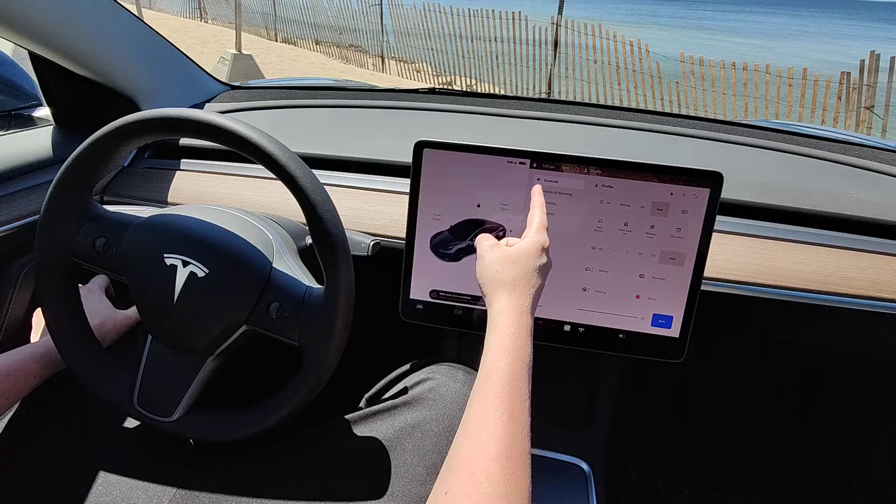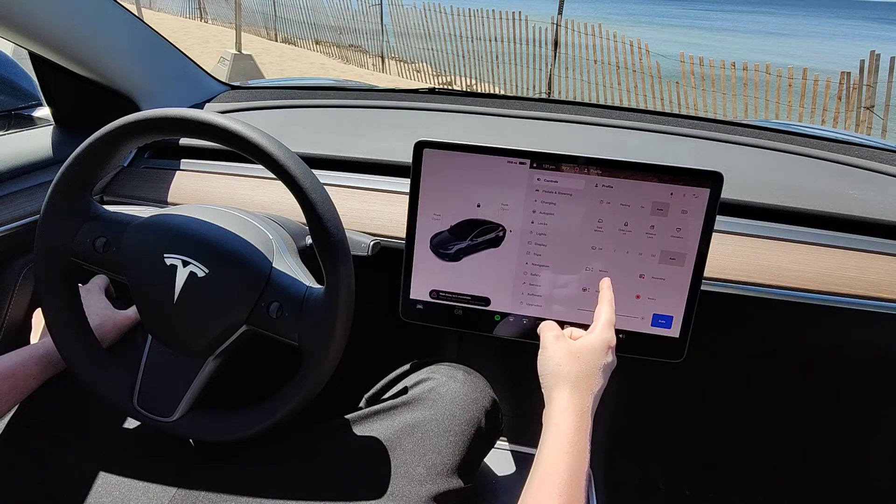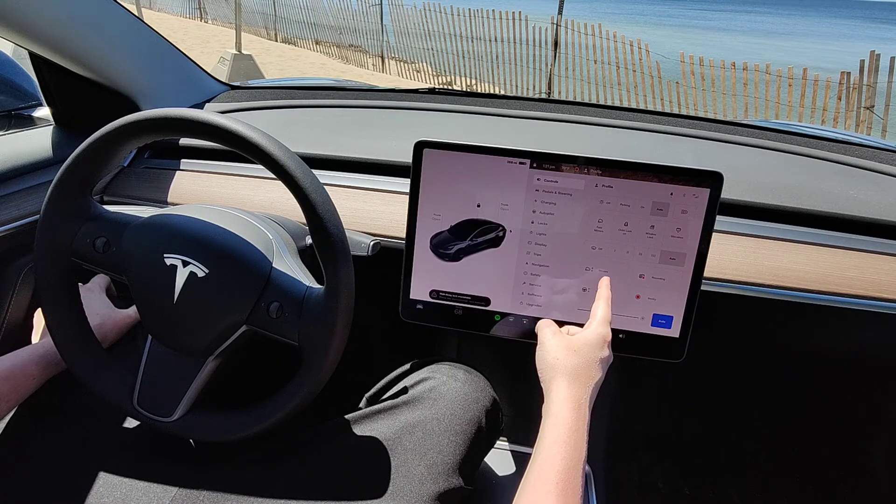In the menu that pops up, make sure that you're selected on the Controls tab, and then go down and find where it says Mirrors and click on that.